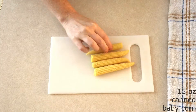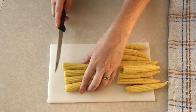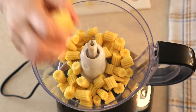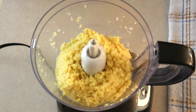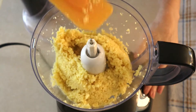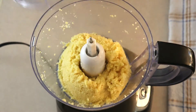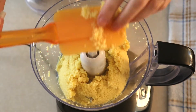Drain and rinse a 15-ounce can of whole baby corns, then place them on a cutting board and cut them into small pieces. Place the corn pieces into a large food processor and process in 20 to 30 second intervals until the corn is smooth and mushy. Scrape down the sides of the processor bowl as needed so that all the corn gets completely processed. Then set that aside for a minute.